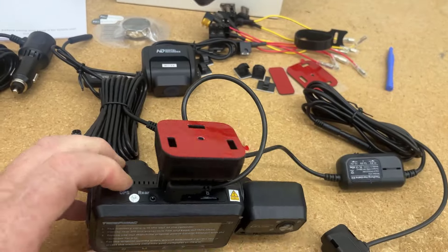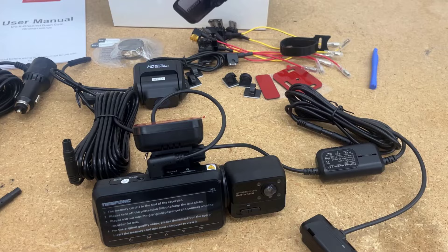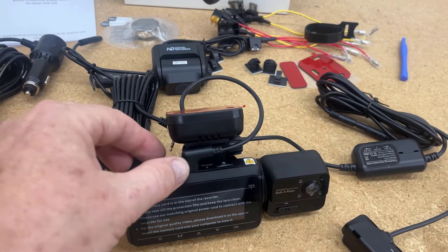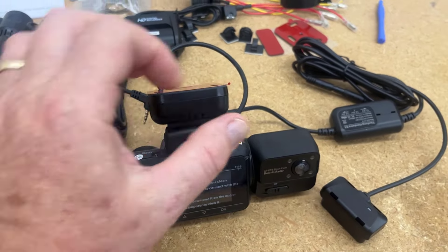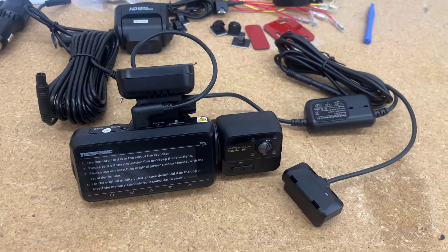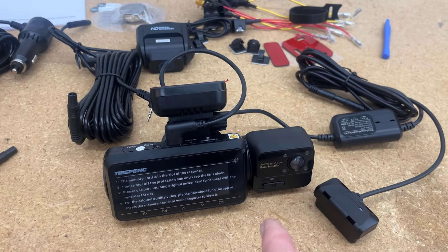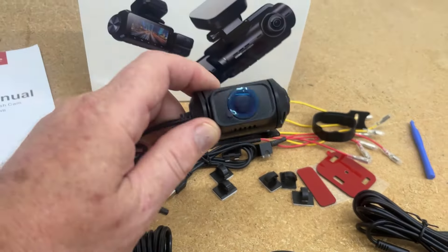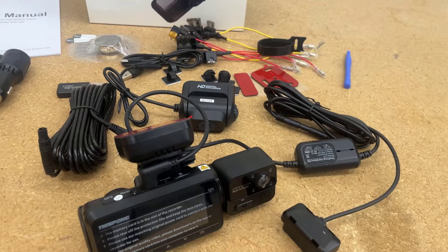You've got your front camera which captures the front view and does parking lot recording, motion detection, and all that with Wi-Fi mode — pretty standard. Then you have the interior camera, which is great if you're an Uber or Lyft driver — it records audio and video inside the cabin of your vehicle. And then you've got the rear camera, so you have full three-channel coverage. That's pretty neat.